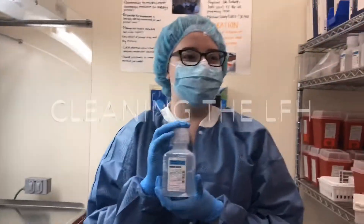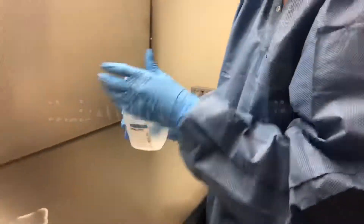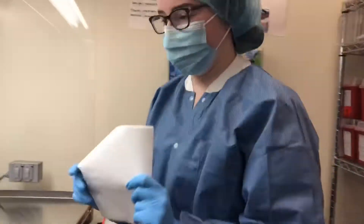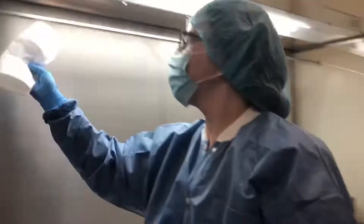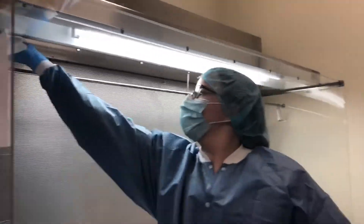To clean the hood, first grab sterile water. Make a puddle that will be absorbed by the lint-free towels. Start at the top of the hood and only wipe one way, which is horizontally.